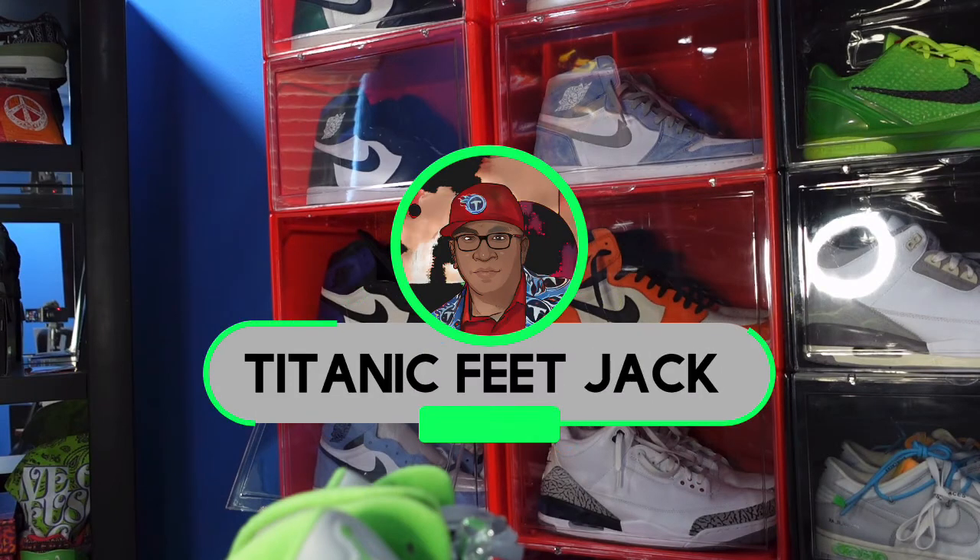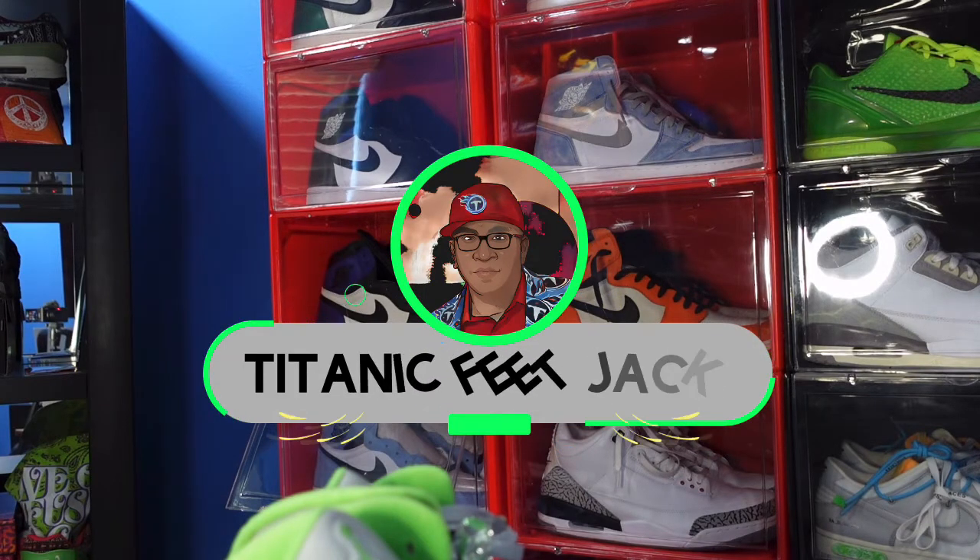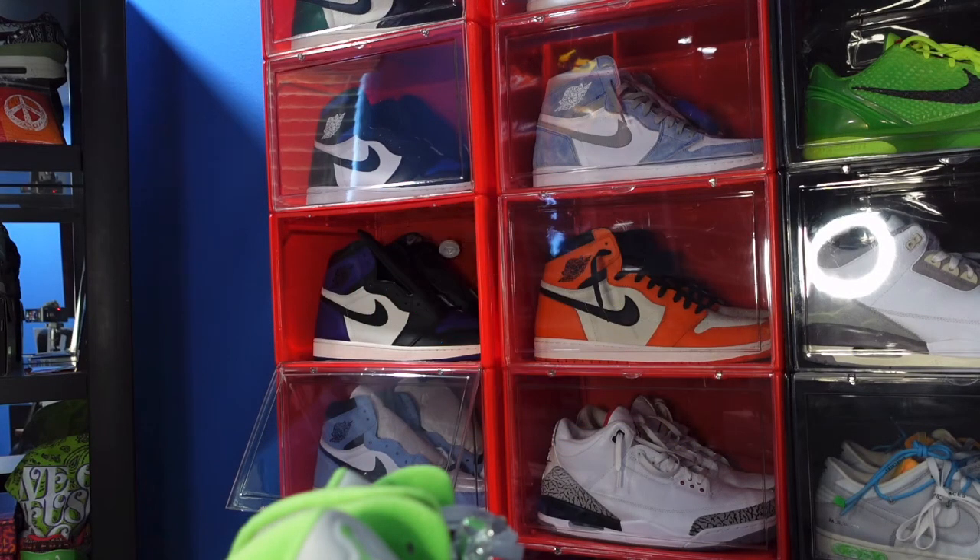What is going on everybody, it's your boy Titan CJ and I'm back at you again with another video. We got an early look at the upcoming Air Jordan Retro 5 Green Bean, but before we get into that...